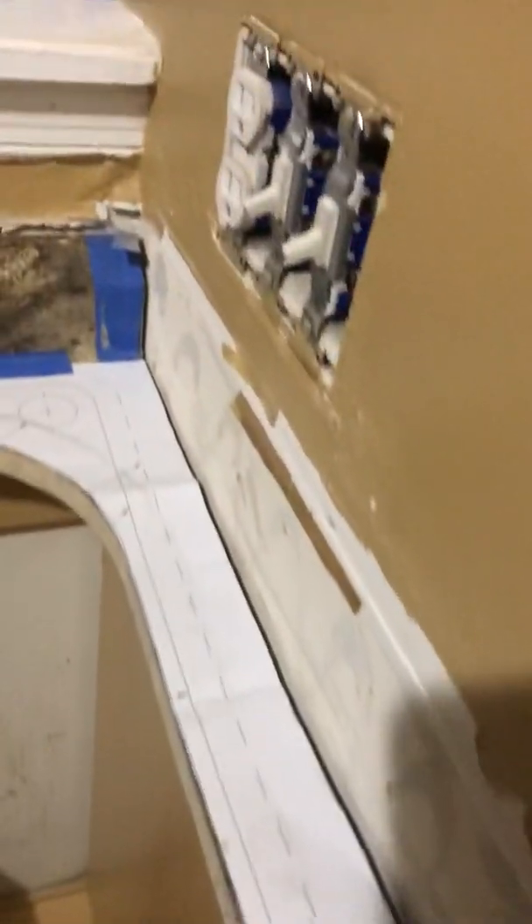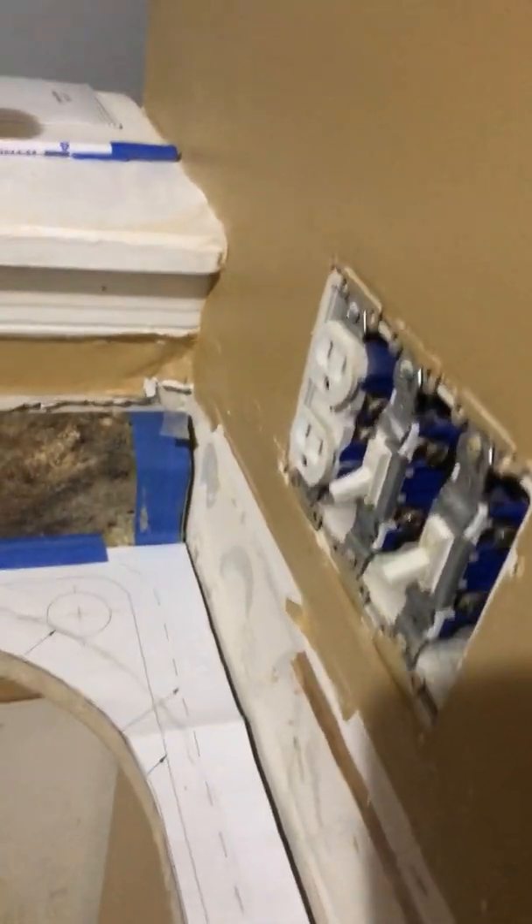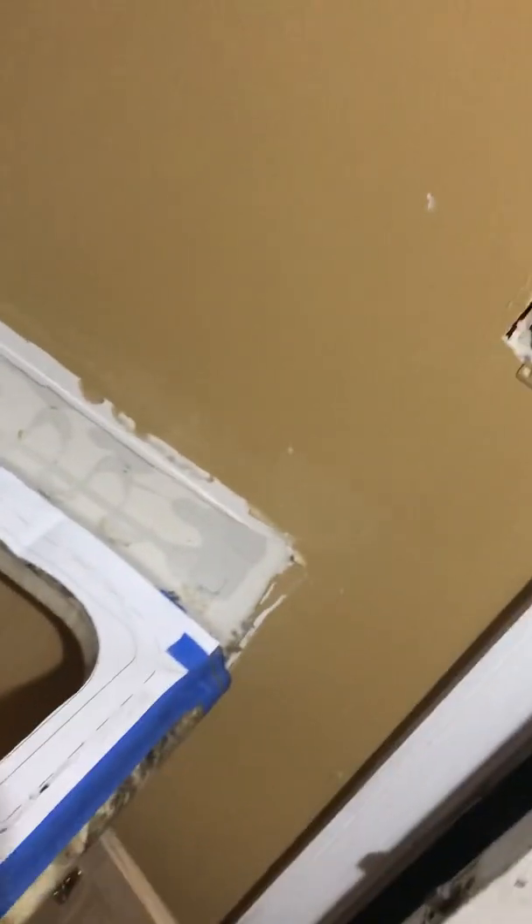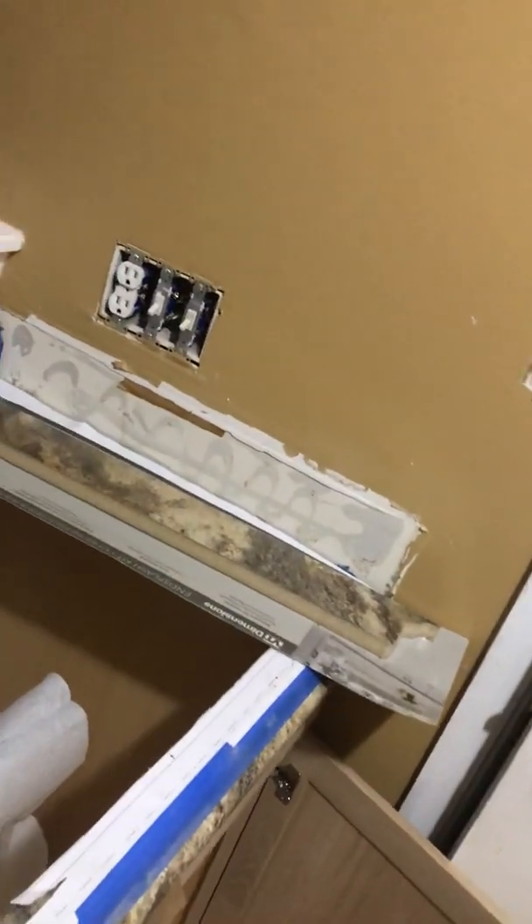I taped it off of course and drew a straight line on there, just ran along the side. That's pretty close to the wall there. There's some blue tape there — once I take it off you'll see. Whether I was close or not, I got the magic piece right there. I'm going to go ahead and open that up.